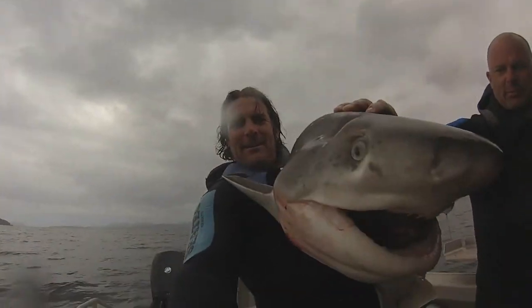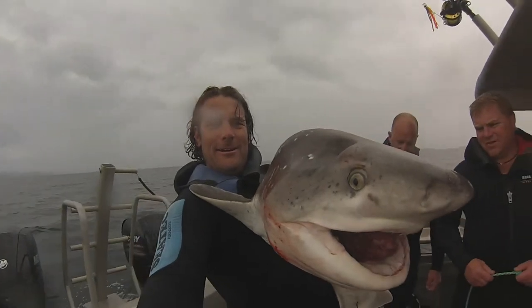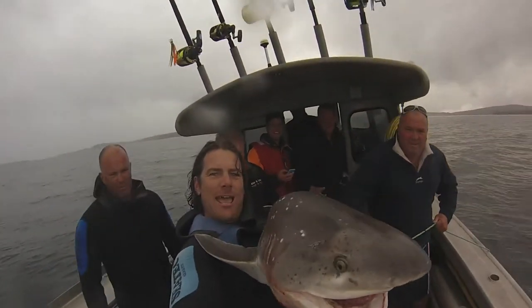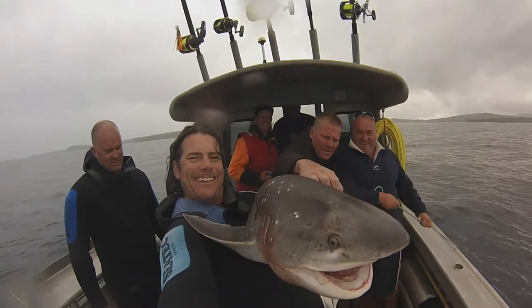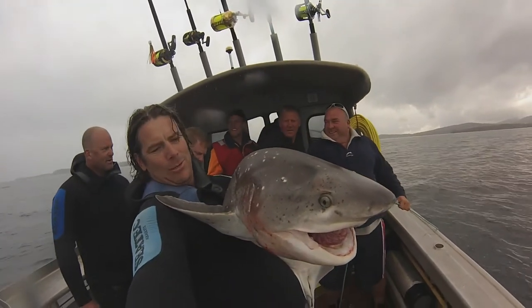Broad-nosed sharks are very tasty eating and the flesh on this particular fish will send this crew home with a good feed of flake.